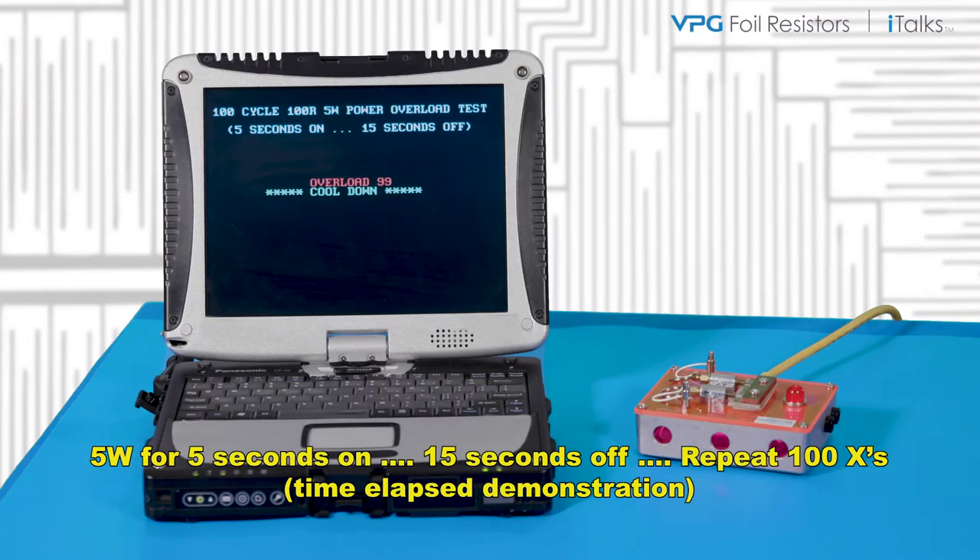Severe overload testing — 5 times the rated power, 100 times — will move the resistors along their life curves very quickly and simulate many hours of normal use. Approximately 33 minutes later the testing is over, and each unit has received a 5 second, 5 watt overload 100 times.